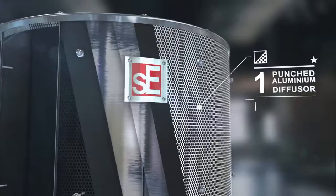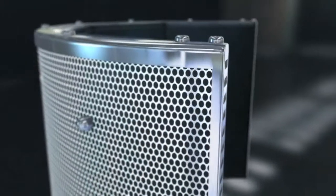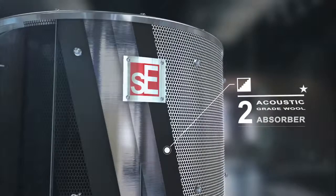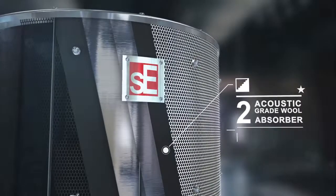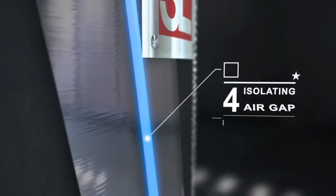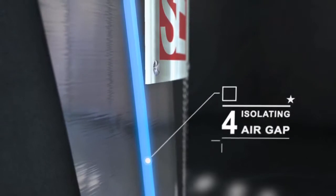A punched aluminium diffuser forms the back of the recording booth, diffusing any sound waves which travel through the filter. Working from back to front, you'll then find a layer of compressed wool for absorption, followed by a sheet of tensioned aluminium foil which acts as a membrane absorber, and then an isolating air gap.